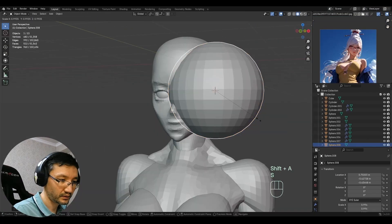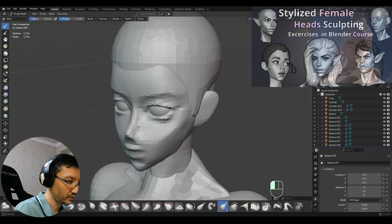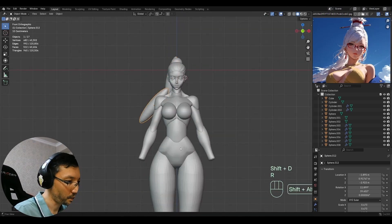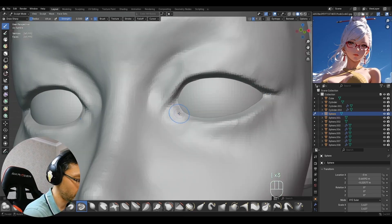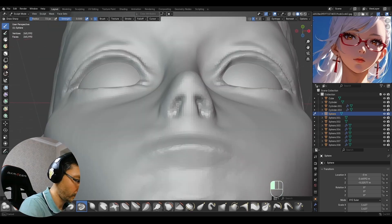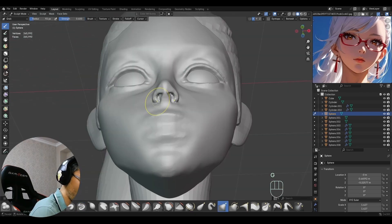In case you are interested in improving your head sculpts, I have a short course about sculpting stylized female heads. I will put all the links in the description to this video. For now, my voice is leaving you, and I hope to see you in my future streams and videos.